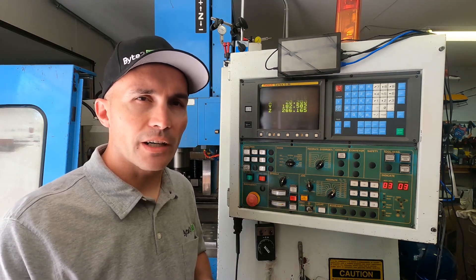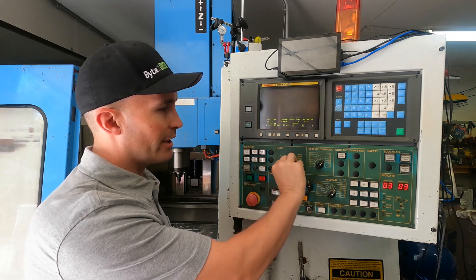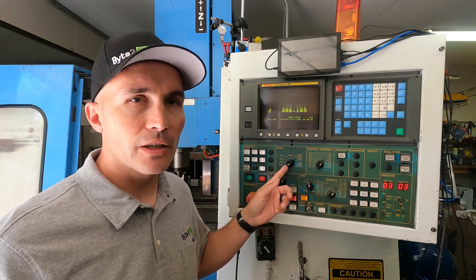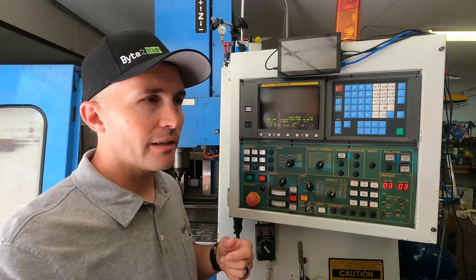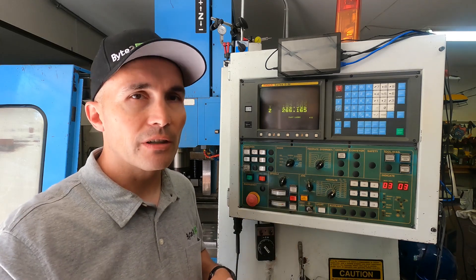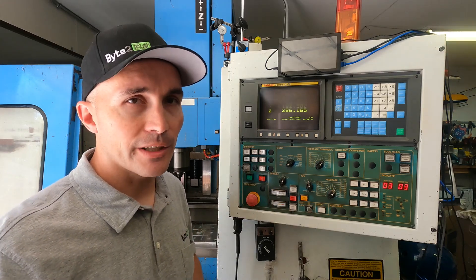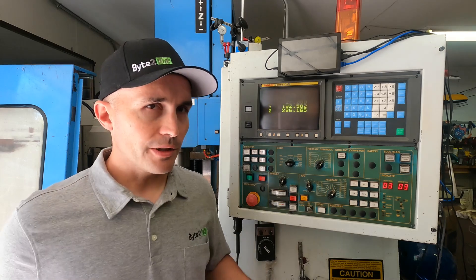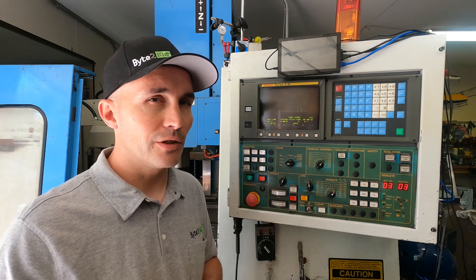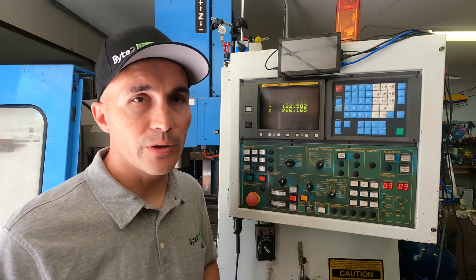Let's go through these functions one by one and discuss briefly what they do. The first one is the edit function. When I want to edit an NC program, or send a file from the computer to the machine, or pull the file out of the machine and back into the computer, I use edit mode — and this allows you to modify the G-code as well up on the screen. Auto mode is what you're going to use to basically cut your part out. Once you hit the cycle start button, it'll run through the program and cut out your part.